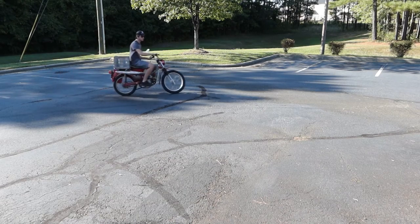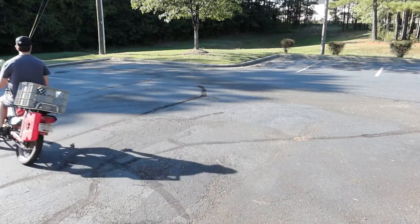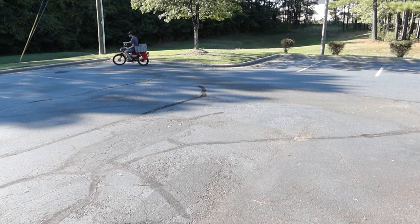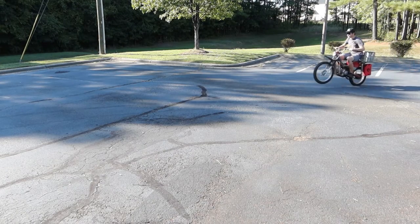Hey, how's it going? I'm Nick and this is my 1969 Honda CT90. It's currently powered by a fuel injected Piranha 140 engine and I'm going to make a few more videos about this project, so be sure to hit the subscribe button so you don't miss them.